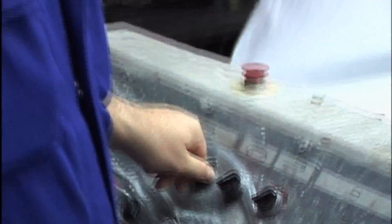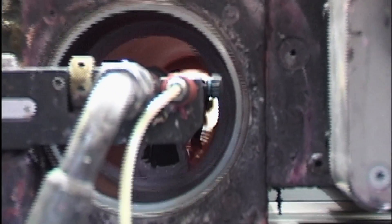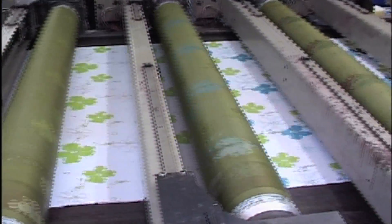A steel bar is held in place at the bottom of each roller by an electromagnet under the table. This bar performs the same job as the squeegee, forcing the ink through the unblocked holes in the screen. By combining up to six screens with different coloured inks, it's possible to print anything, from brightly coloured flowers to blue leopard skin.